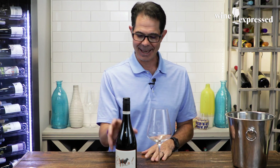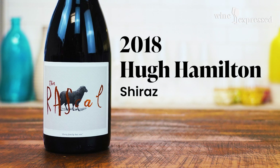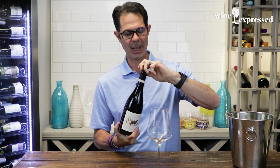What's up everybody? It is Marshall here, and I have another Wine Express tasting. I have The Rascal. So this is from Hugh Hamilton Wines, and if you may remember, we had the cab, which was the villain. And this is the Shiraz McLaren Vale, screw cap.